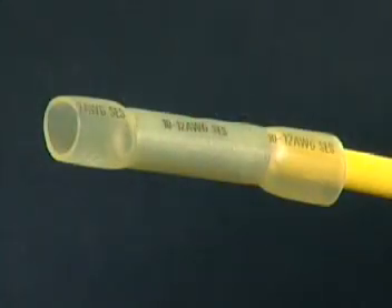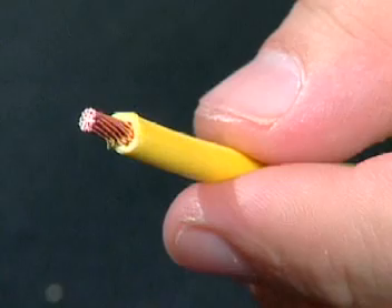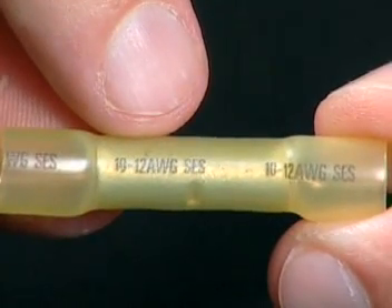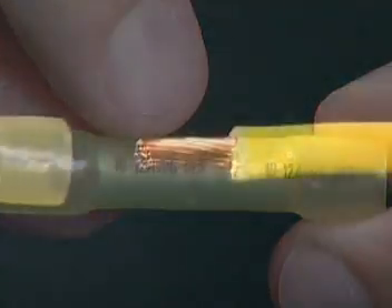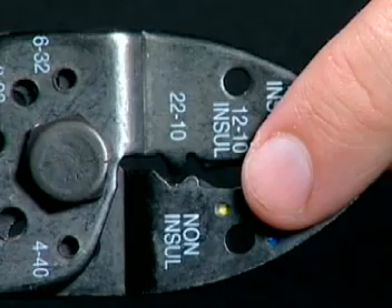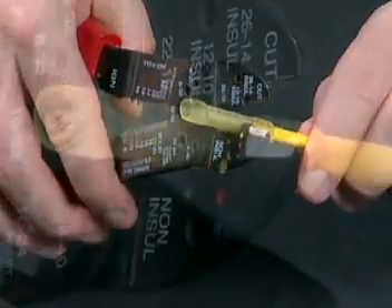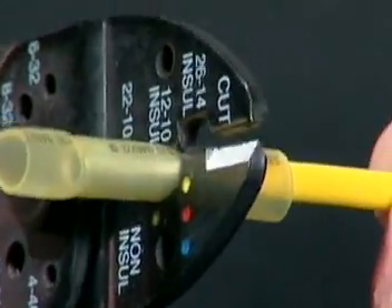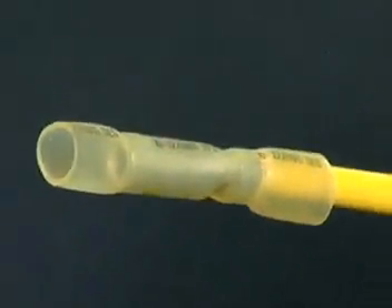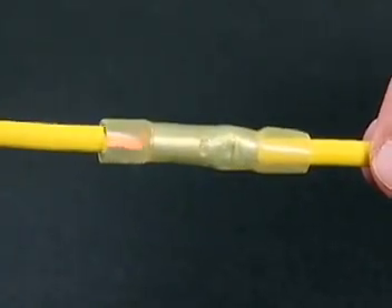To install sealed crimp connector butt connectors, strip the wire insulation 5/16ths of an inch. Select the proper sized connector. Insert the wire into the connector. Use the correct crimp die and crimp the connector. Repeat this process for the other side of the connector.